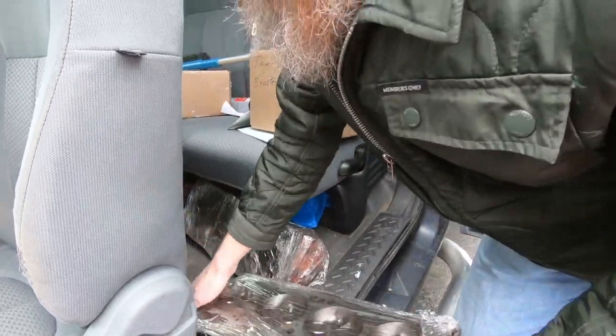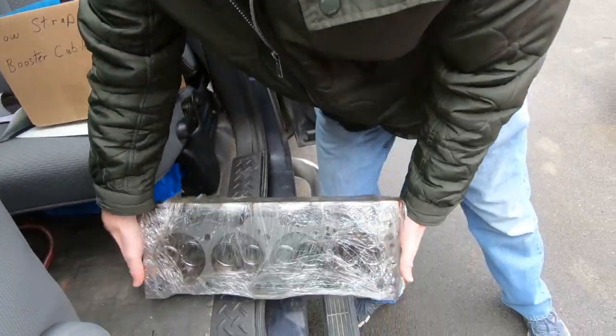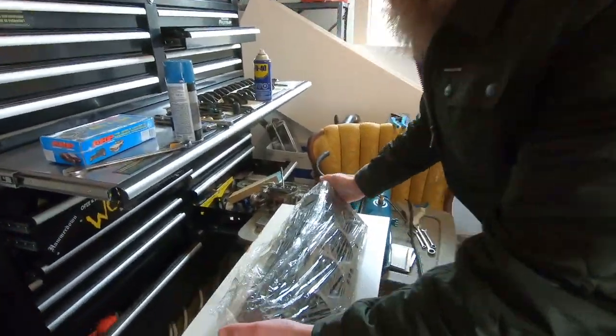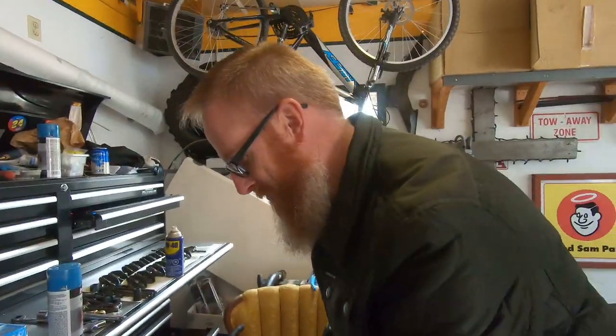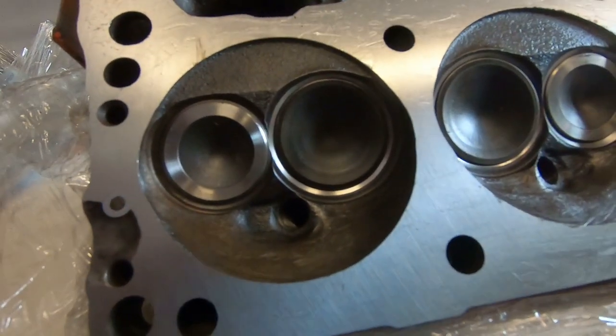All right guys, so we are back here at the house and it's time to grab those heads, get them inside and show you what we've got. Check out these beauties — just in time for spring. So let's get these things unwrapped and see what all the fuss is all about. We've got them all greased up so that they are ready to roll.